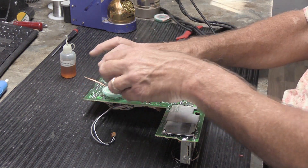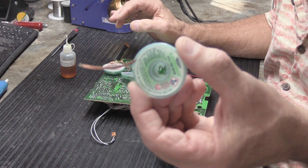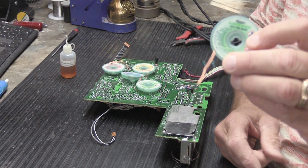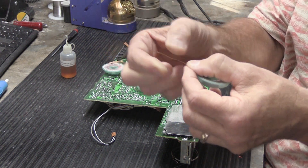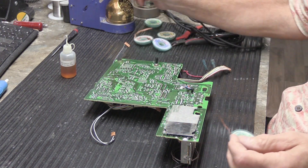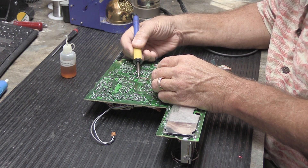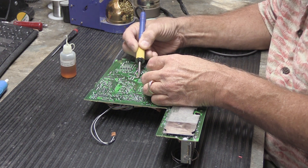Another reasonable way to do it is desoldering braid — it's copper braid. This happens to be MG Chemical brand, which is what I buy. It comes in a variety of different widths and has some flux already in the copper. All you have to do is place the desoldering braid over the solder pad you want to remove solder from, put your soldering iron on it, and as it heats up it wicks the solder into the copper braid.